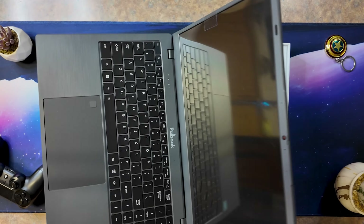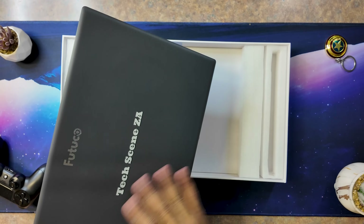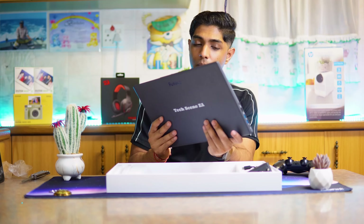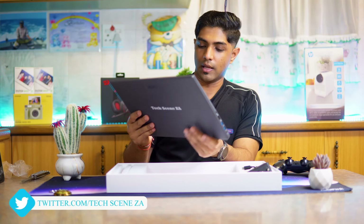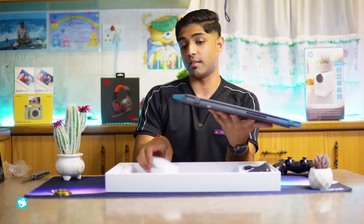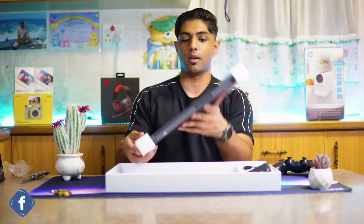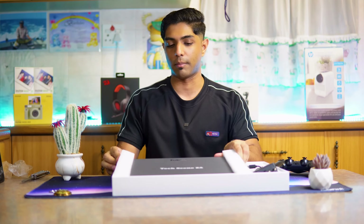First impressions of this device — it's amazing. It has Intel Inside, so as we said, the N95 processor and 12GB of RAM. It's very inspiring to see devices engineered and built in South Africa, and for brands like this to reach out and say 'hey, have a look at our laptop and let the people of South Africa know what you think.'